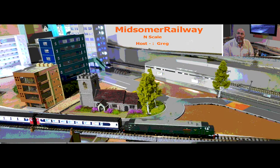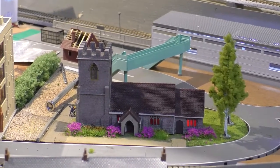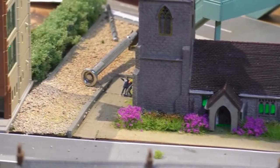Welcome to Midsummer Railway. I'm your host Greg and this is my update of my N-Scale. As you can see, I'm based on an English fictitious place, an English church.